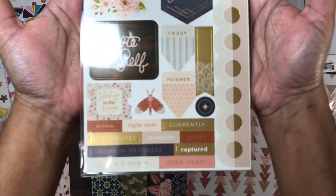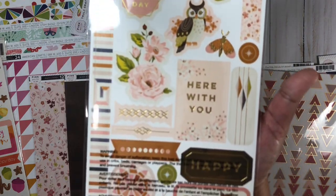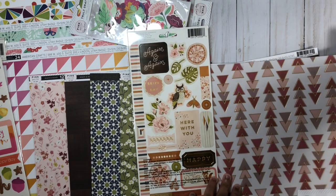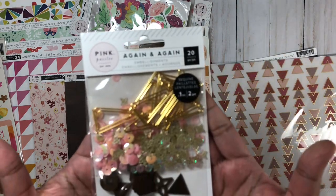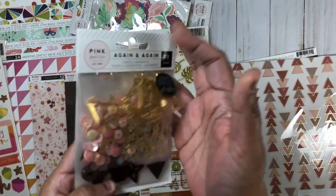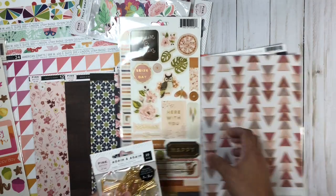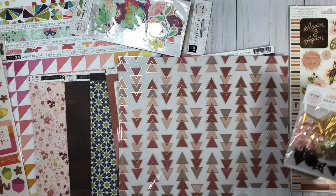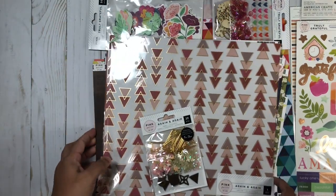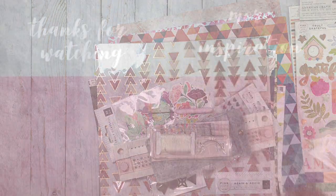The embellishments include some sequins, some paper clips, and some really dark wood veneer pieces as well. Don't forget to check out the link in my description box for the other part of this haul, where I will share what I got from Vicki Booten and Pinkfresh Studios, as well as some other items. I hope you guys enjoyed having a closer look at these items, and maybe it helped you decide whether or not you wanted any of these in your stash. Thank you all for watching today, and until my next video, bye!